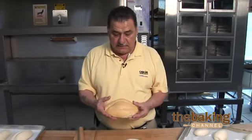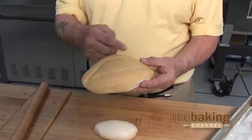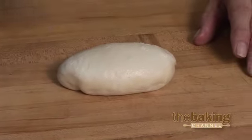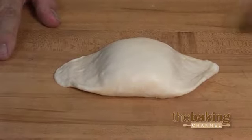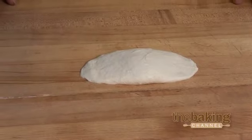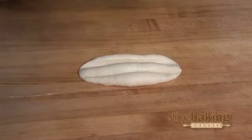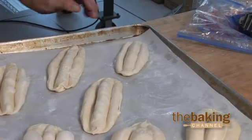This here is a telera. It's a sandwich roll made out of the bolillo dough also, but you're going to have two indentations on the top and I'll show you how to do them. You want to keep the middle puffy, and on the sides you just press down like that. You use your small rolling pin on one side and then on the other side, leaving a gap in the middle. And this is the way you set it on your tray.